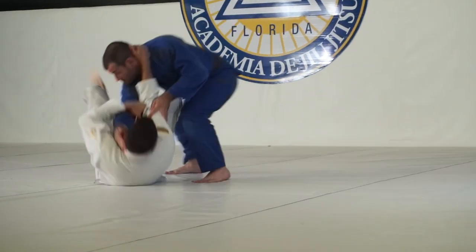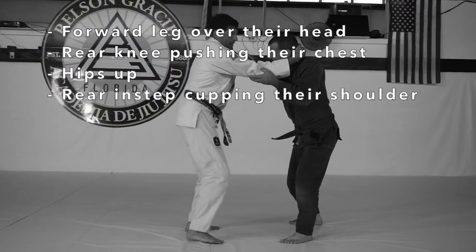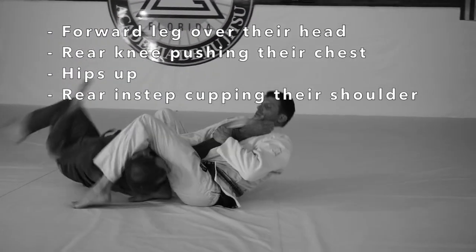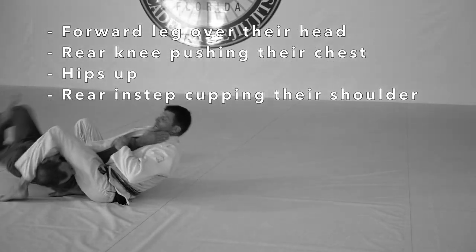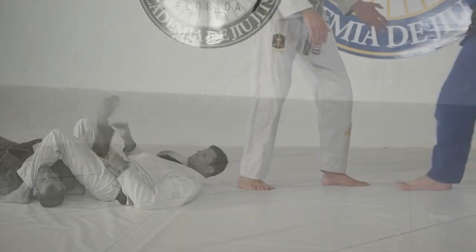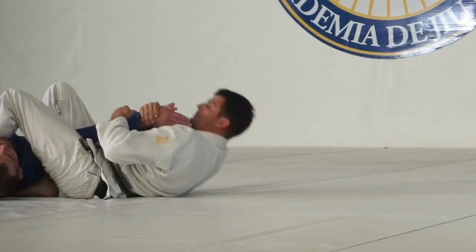Your rear knee will go on their chest, push up with that hip, keep the instep of the rear foot cupping the shoulder. Your other leg — your forward leg — will go under their neck and pull down with your heel so your hips stay up. Turn, shift, throw the leg over the head, keep the knee driven on the chest. Most of the time when you catch this you'll knock the person over and finish it on top.